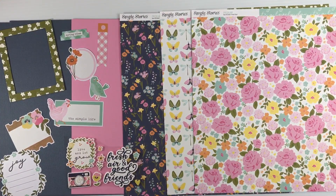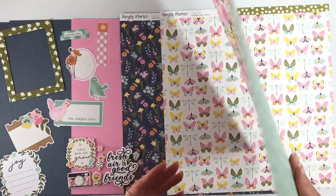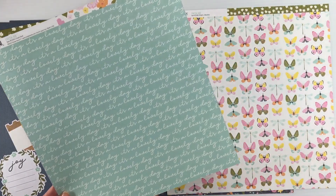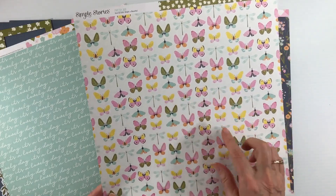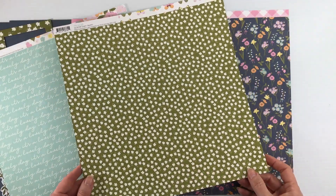Our second collection in the double shot kit is Fresh Air from Simple Stories. You're going to start with one sheet of bubblegum cardstock and two sheets of blueberry. This gorgeous paper called Fresh Start has all the florals on the white background. The back is a script text that says 'it's a lovely day' on the aqua background. This paper is called Bright and Beautiful and has butterflies and little dragonflies all the way through it.